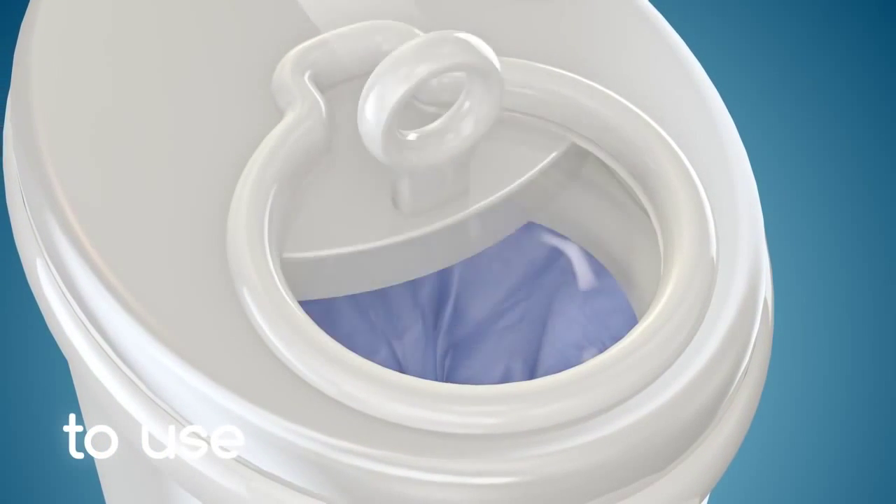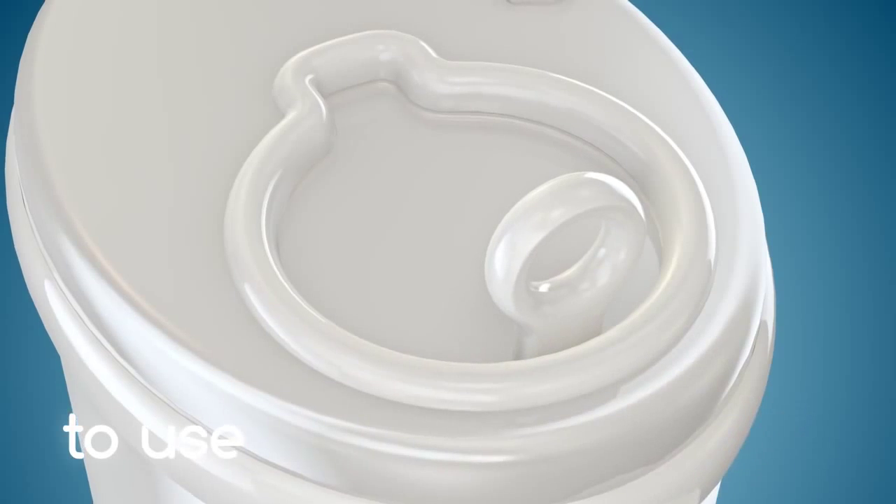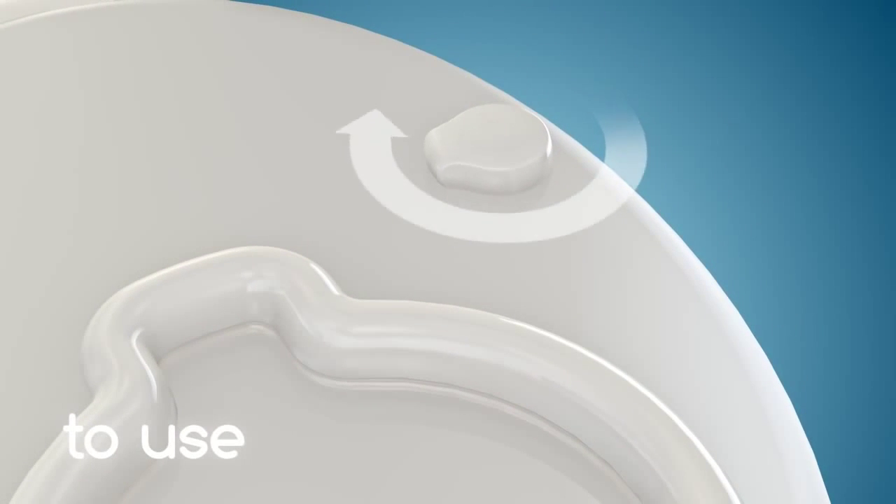To use, slide the door open, drop the diaper into the opening, and slide the door closed. To lock, use the child-proof button on top of the lid.